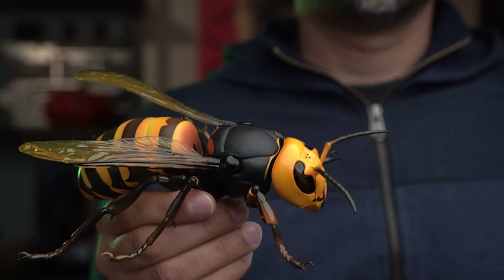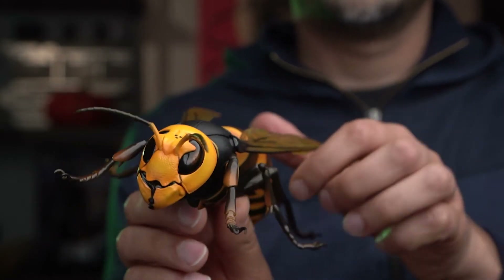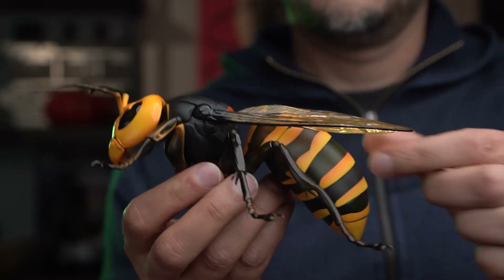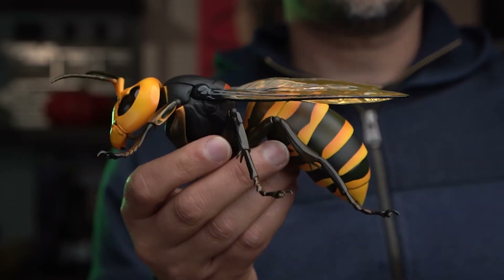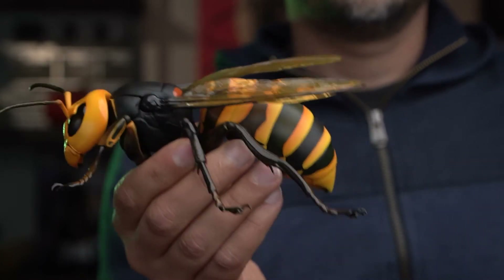There are so many possibilities with this. You can play around with it, have some fun with family, scare people. But the other thing is that if you're a toy photographer, there are amazing things you can do. Even — you know what? I was thinking that if you have Ant-Man, the Marvel character, you can do some really cool pictures with this figure.